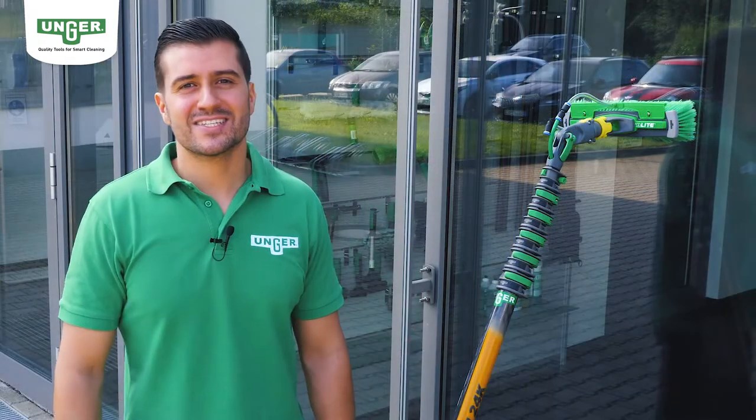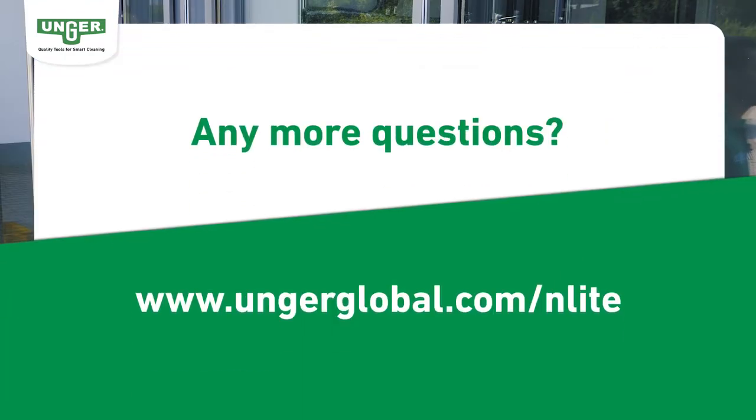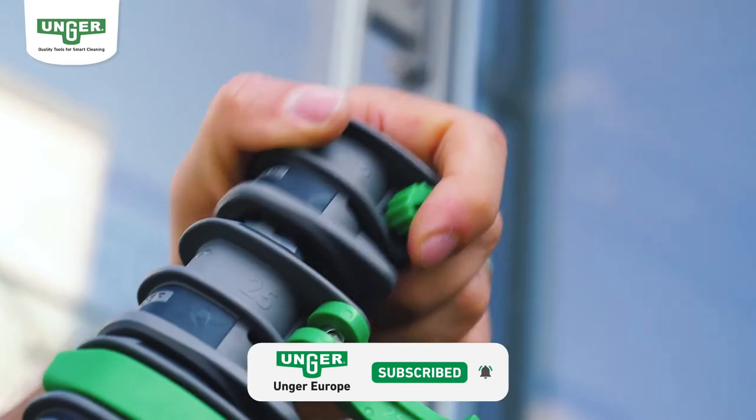With the Enlite pole system nothing stays the same. What are you waiting for? Contact your dealer now or join our demo days and experience the clever features of Enlite yourself. Subscribe to our YouTube channel to see the latest feature and lifehack videos on our new Enlite pole system on a regular basis.